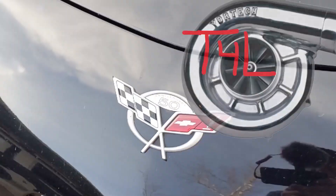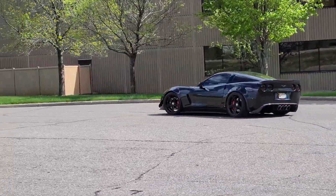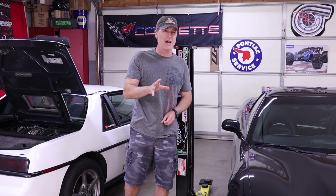Obviously things didn't go as planned. As it turns out, for some reason the traction control on my supercharged C5 was no longer working, so to be able to show you what was going on behind the scenes I took some scan footage from Ben's C6 and we took a look at exactly what the computer was doing behind the scenes. If you missed that video I'll include a link in your upper right hand corner so you can check that out.